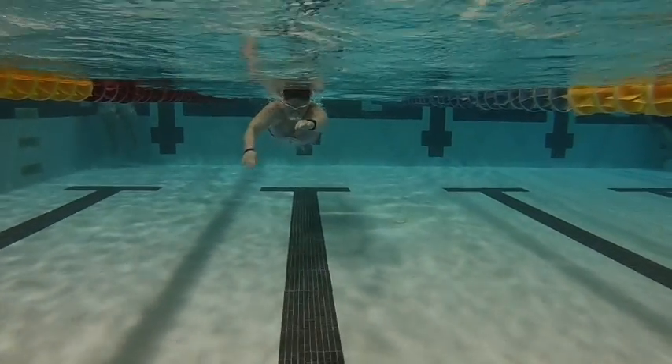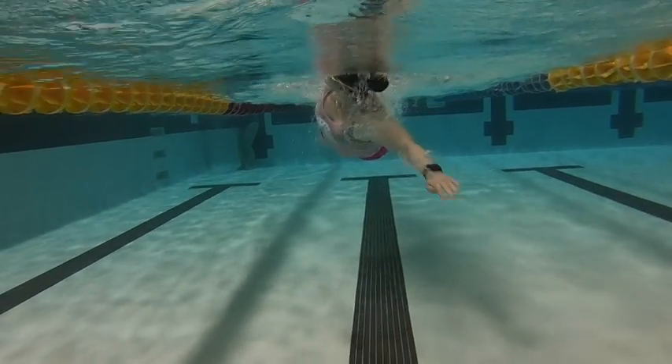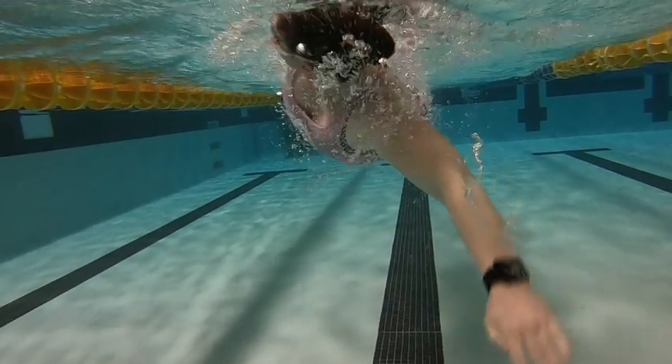From the front we're looking for shoulder width apart and legs up behind you. We can see as you enter in you then swing back across. We want to just have an entry that goes straight to the end target. Good work.